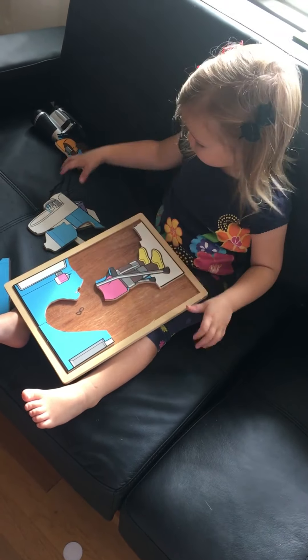You got it! Ta-da! Ta-da! It's a big one! It's a big wall, yeah! Good job, good job!